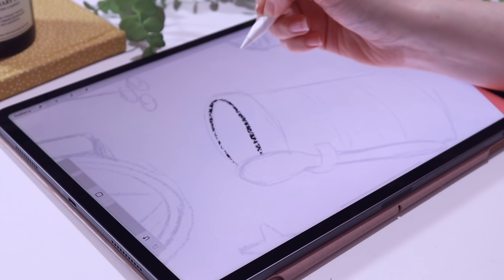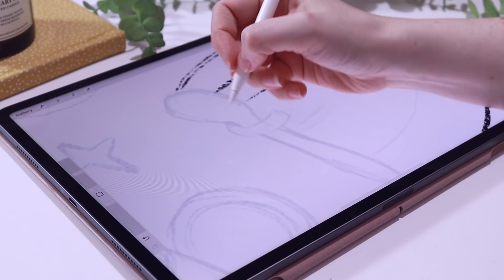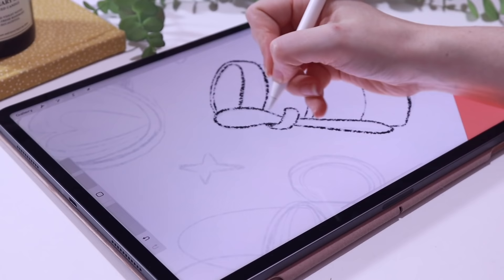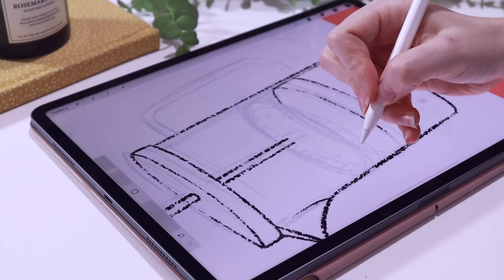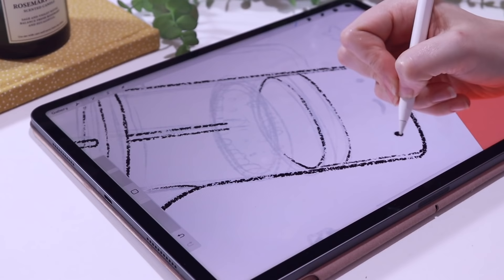Quite a few people ask me how I decide where to make the line art thicker and thinner. I think it's really important to add depth to the illustration. For me it's quite instinctive, but the closest thing I can explain is I tend to do a thicker line where there's more shadow and a thinner line where the light hits. For example on this cafetiere, on the lid at the top it's a lot thinner because that part would be more in the light and you wouldn't see the line as strongly as the ones closer to you.